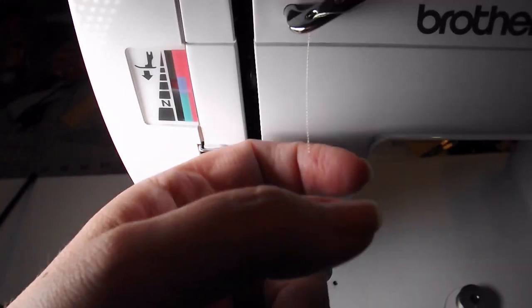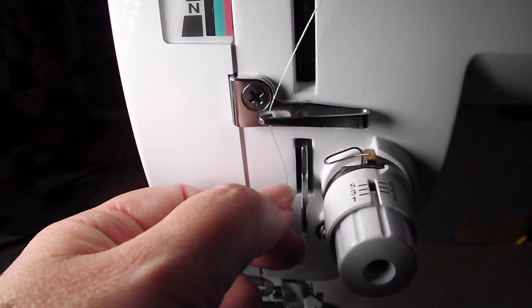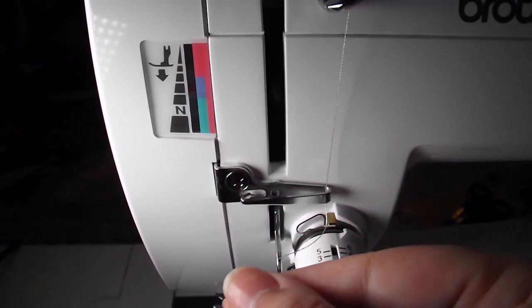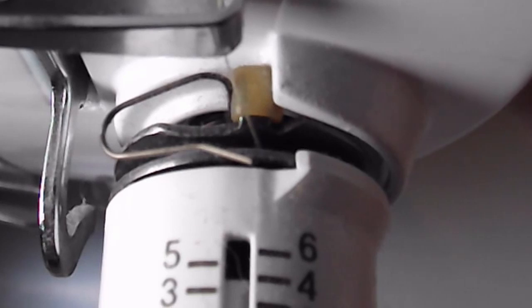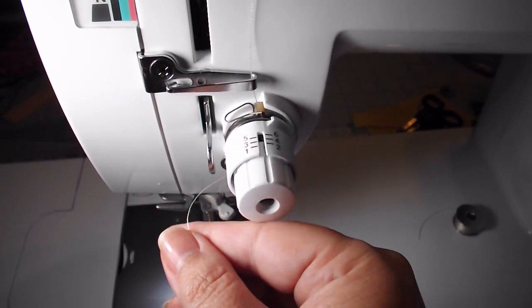That thread is going to travel down — I probably should have used black thread to demonstrate this. We have a few different hooks here, so we're going to make the thread go through there and then take it all the way over to here. Make sure your presser foot is up, because otherwise your tension discs will be closed and you're not going to have much luck getting the thread in there. It's much easier if the tension discs are open. So we have the thread in there.